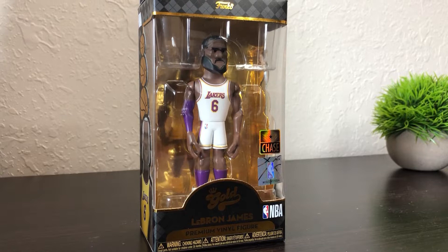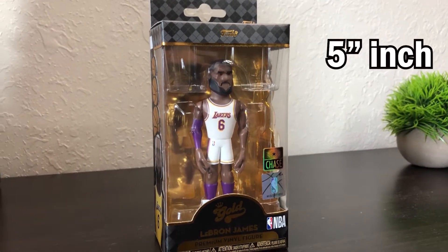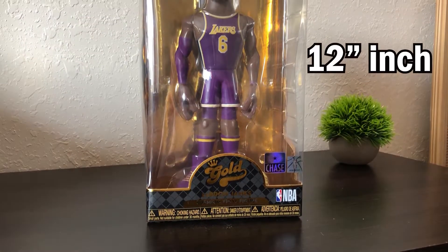First up we've got the baby LeBron 5-inch figure right here in the box, and then we have the monster 12-inch figure.